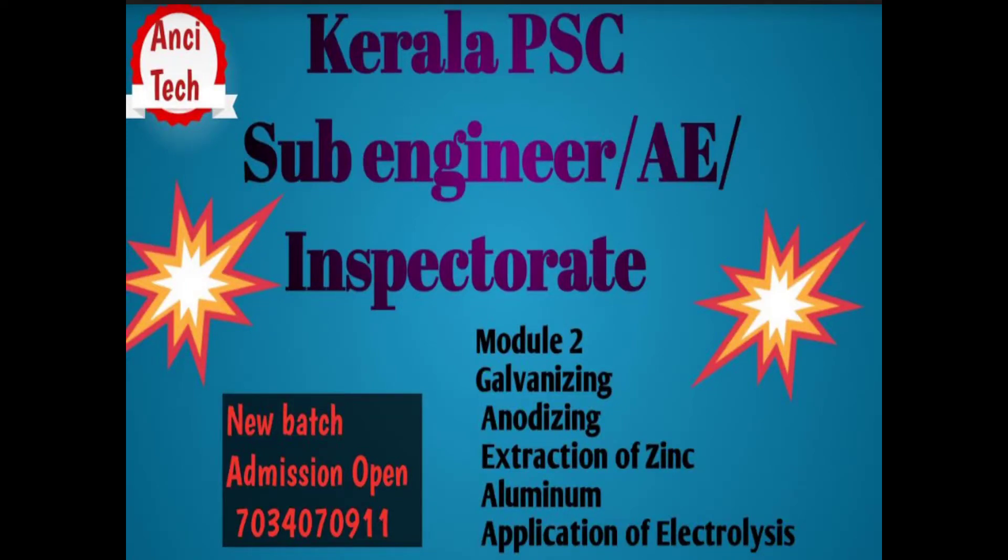Hi all! Welcome to my YouTube channel — Ansi Tech YouTube channel. Welcome to Kela PC, Sub-Engineer, AE, Assistant Electrical Inspectorate Coaching.